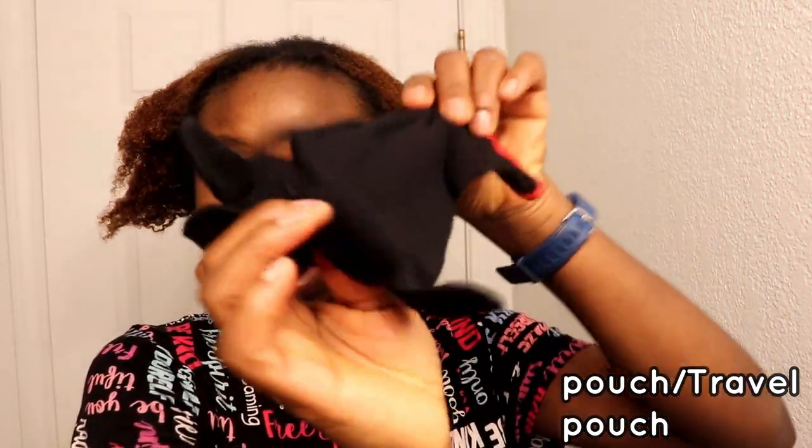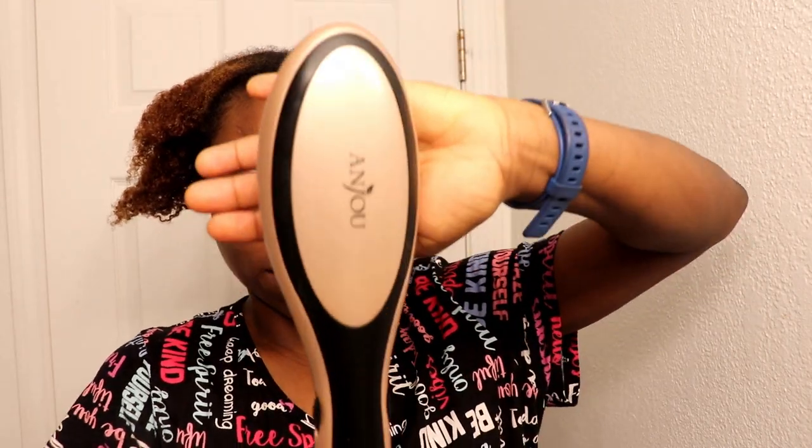It comes with a glove. I'll go ahead and wear this glove. I don't think it's supposed to be on my left hand — wait, I use my right hand. All right, I'll go ahead and plug this in. This is how it looks like.